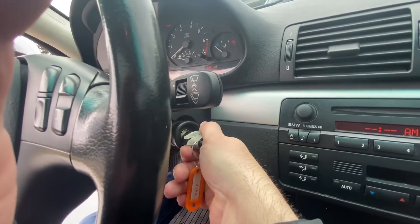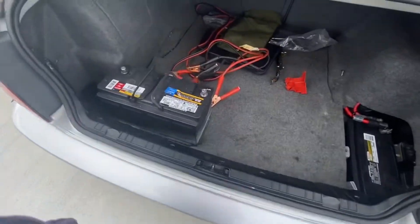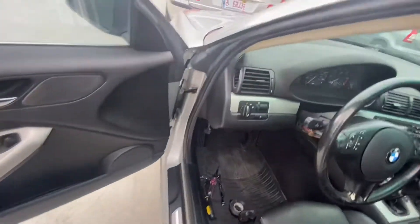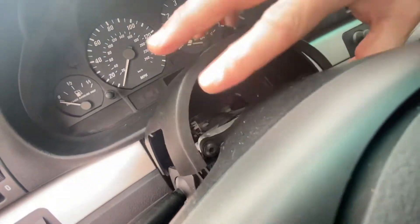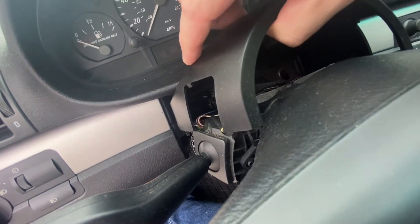Nothing. Wiggling the cable of the antenna transponder ring — that's what it's called — on the steering column. Wiggling these two cables up and around the steering column, I got it to turn over, but the battery's dead so let's jump it.